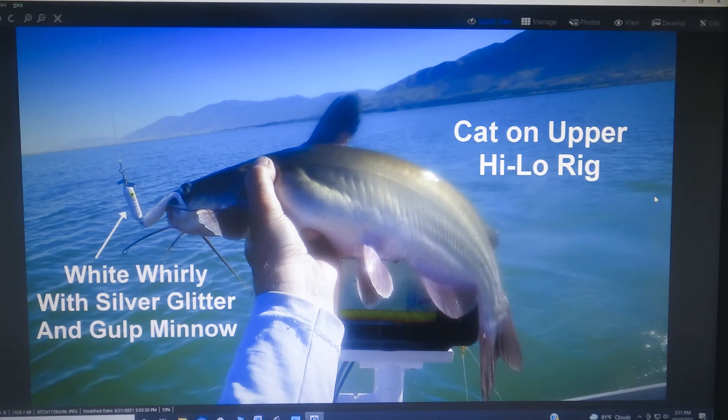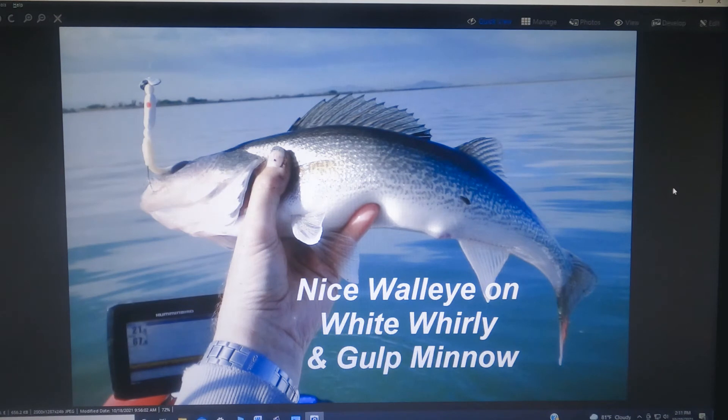Here's one with a different color whirly flig and the white gulp minnow. Walleyes absolutely love the combination of the white whirly flig and the gulp minnow — got some beautiful walleyes on that rig. Well, that pretty much covers the baits — hopefully there's something in there that will give you some new ideas.